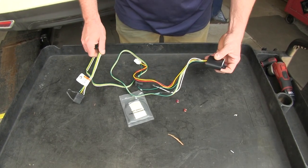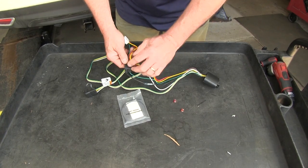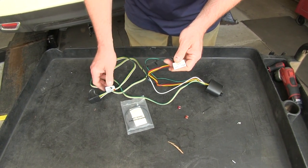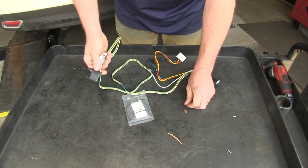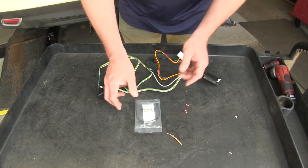Here's what your kit's going to consist of: we're going to have our module, our inline fuse that's going to plug right into our factory fuse box in the back of the vehicle, and our 4-flat connector with a weather-tight cap. It'll also come with a couple of fuses that we're going to put into our factory wiring, some two-sided tape, and some zip ties.